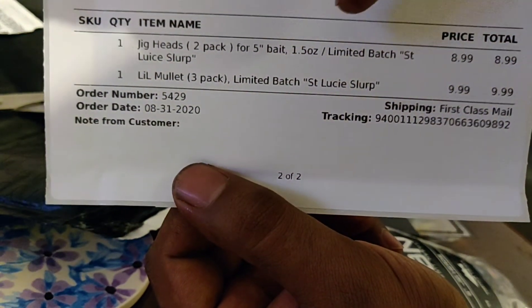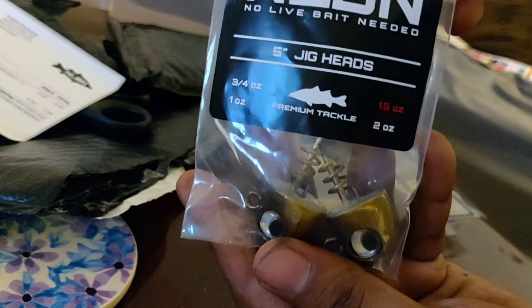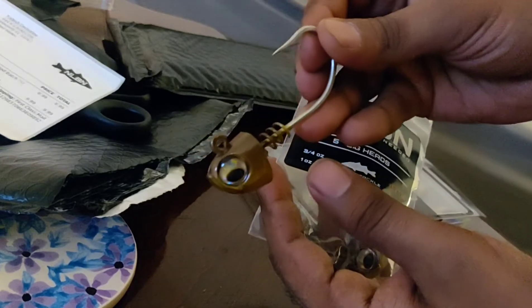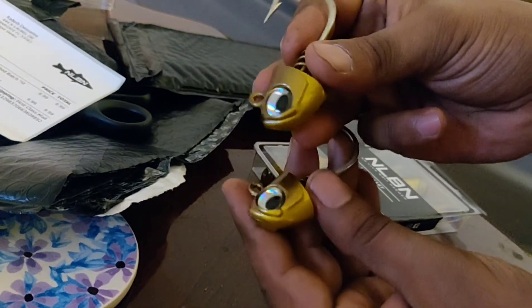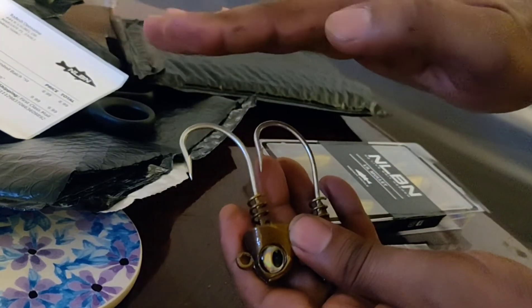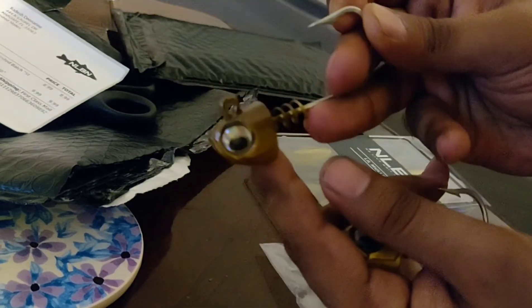We also have the one Little Mullet three-pack limited edition Saint Lucie Slurp. Here are the jig heads — I got the 1.5-ounce mainly because I plan to use this in saltwater. I want to be able to basically bomb the bait out there, cast a couple miles out there, so I had to get something with a little more weight. Definitely targeting big snook and big tarpon with these lures. With a 1.5-ounce weight it's gonna sink down deep, or you can control the depth.